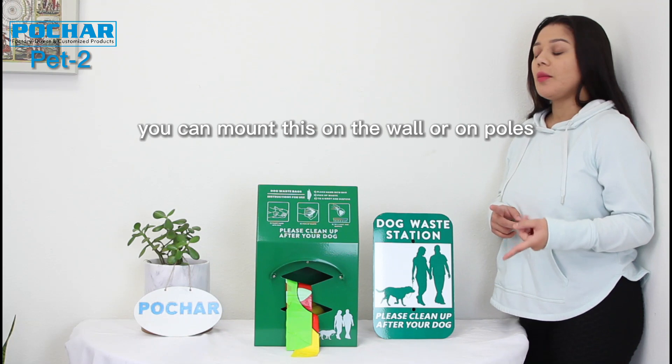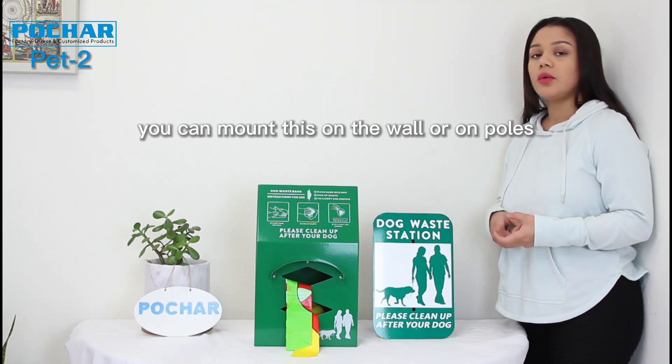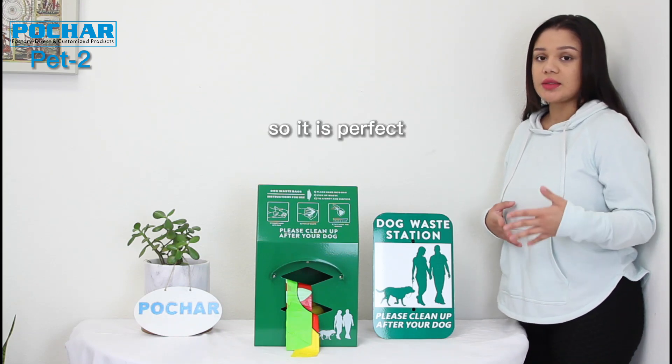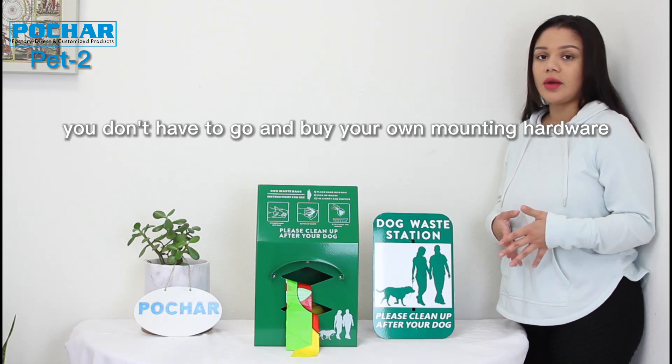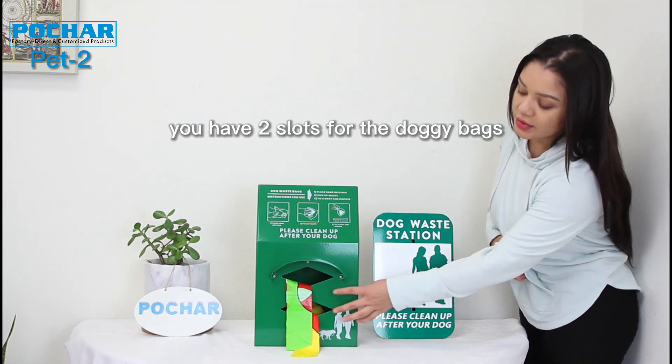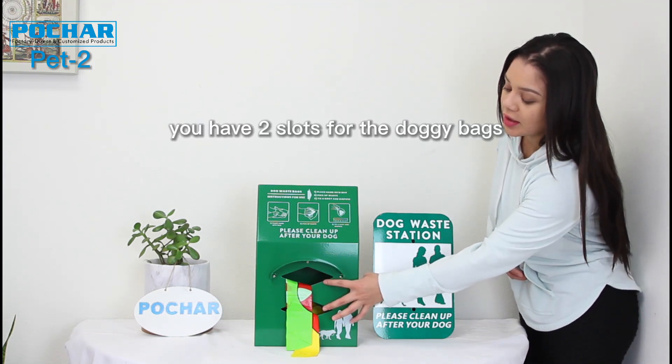You can mount this on the wall or on poles. It does come included with the mounting hardware, so you don't have to go and buy your own. It has two slots for the doggy bag.